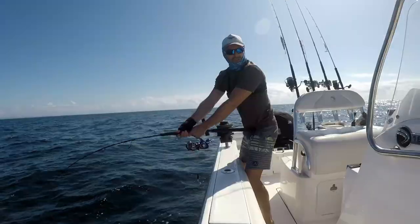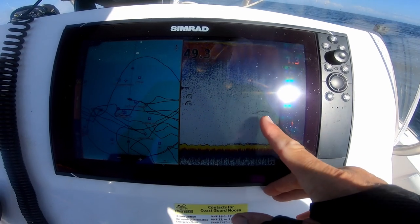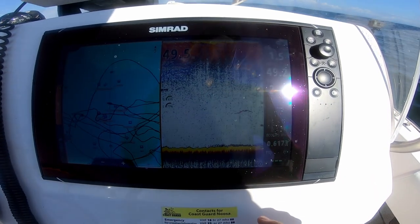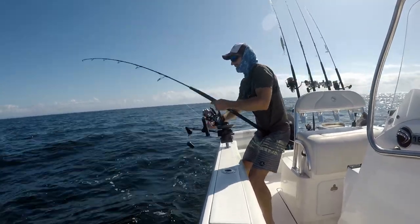It's pretty awesome when you can see that fish on the sounder clearly at the same depth as your bait. It's just a matter of time before they can't ignore a live bait sitting down there — they just have to eat it.